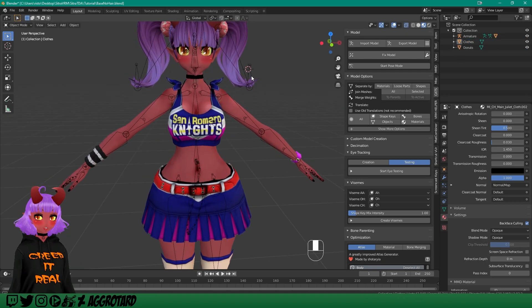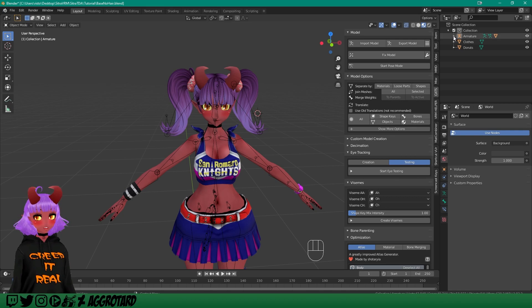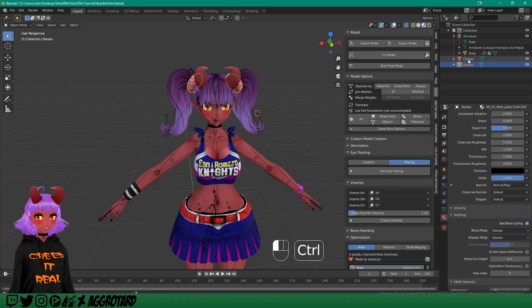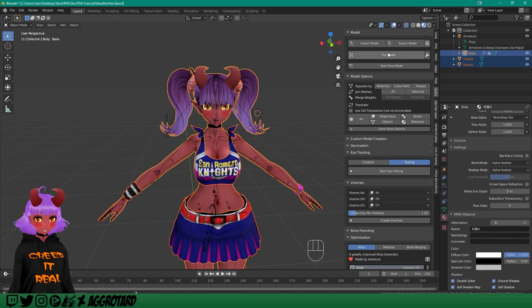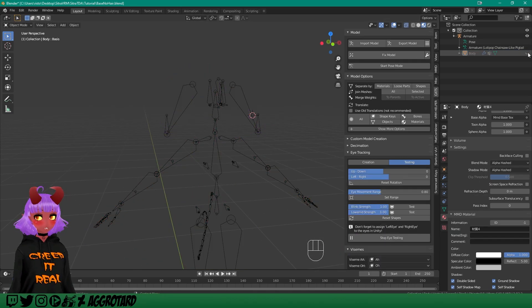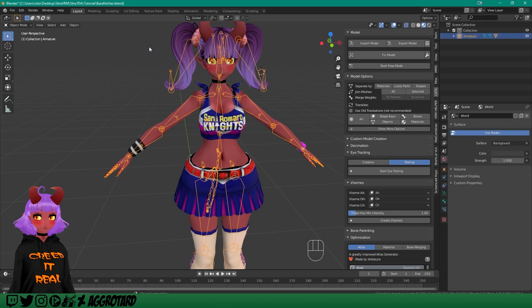Now we are going to merge them with the body. Since these are only meshes and the rest of our body is an armature, we have to click on the little arrow next to the armature to find our body mesh. Click on the clothes, then Shift-click and Ctrl-click on the body, and hit Ctrl+J. Now we merged the meshes together. Personally I don't like using armatures with my clothes, because sometimes the armatures get messed up even after fixing the model. Now our whole body with the clothes is just one mesh, but we still need to do some weight painting.